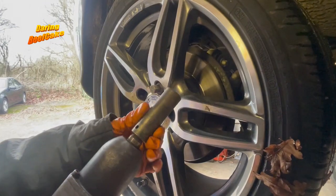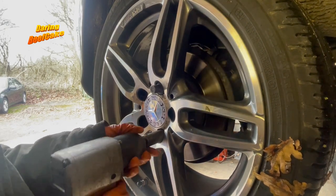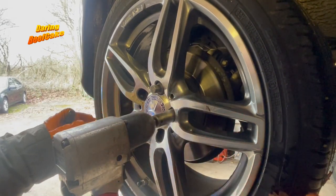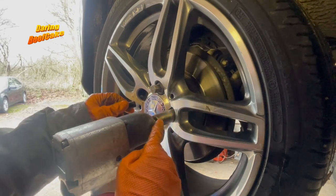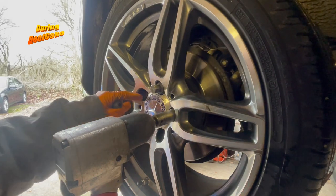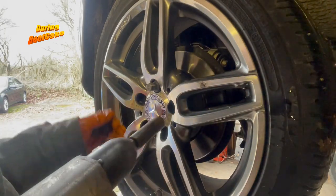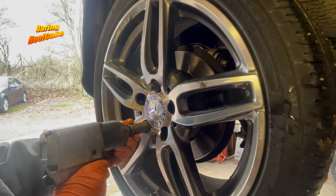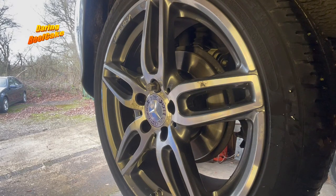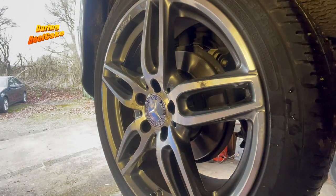With a 17mm socket I'm going to remove the wheels. I'm using an air gun so it will be easier. For anyone working without an air gun, release the wheel bolts while the car is on the ground, because if you use a power bar to undo these the wheels will turn unless you have the handbrake on. Obviously then you need to release the handbrake afterwards for the purpose of changing the pads. With an air gun, life's a lot easier.